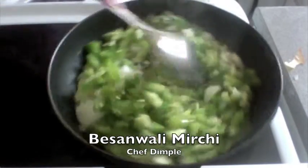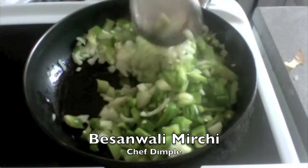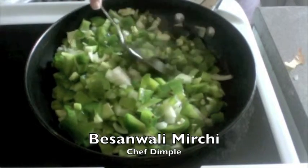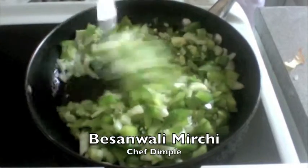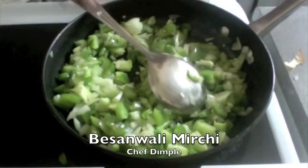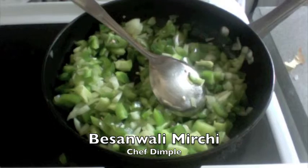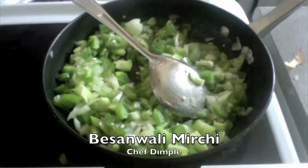We are going to fry all of this together on low flame. This will take about 10 to 12 minutes to get nicely fried. Your onions will turn nice and light brown and your green pepper or capsicum will be absolutely tender. To expedite the process, you could add half a teaspoonful of salt so that your onions will release the moisture quickly.